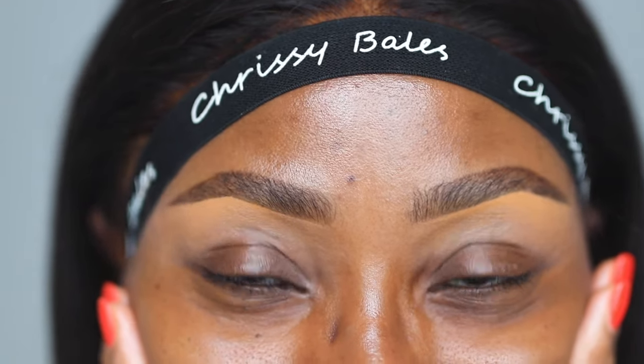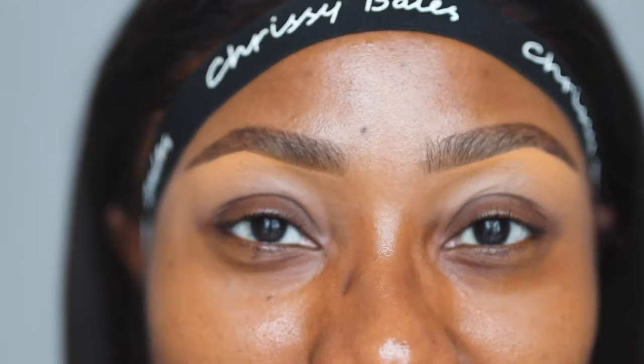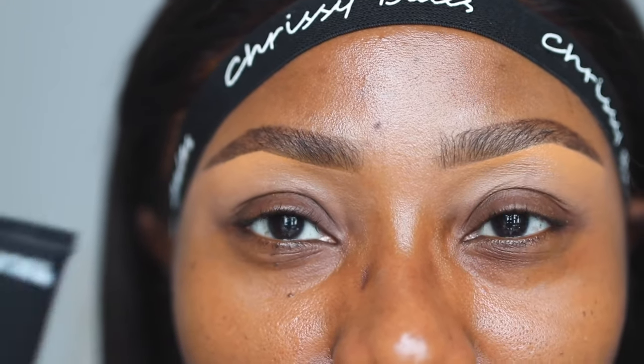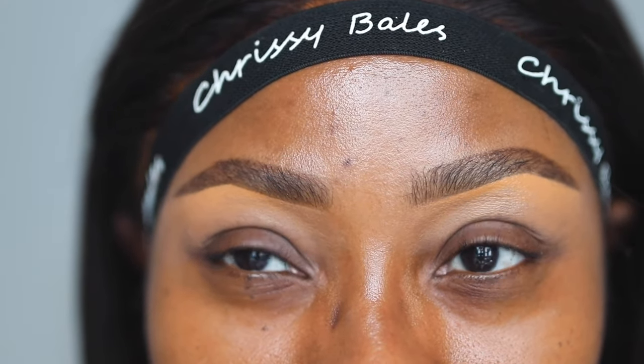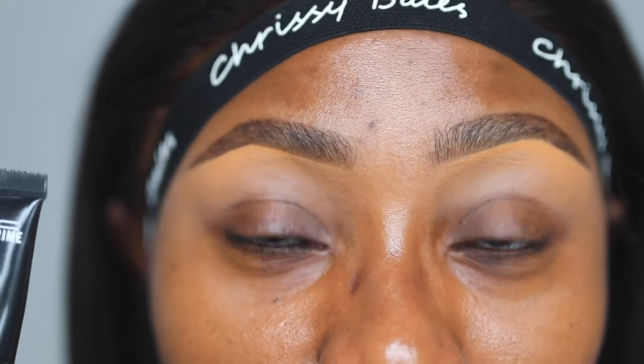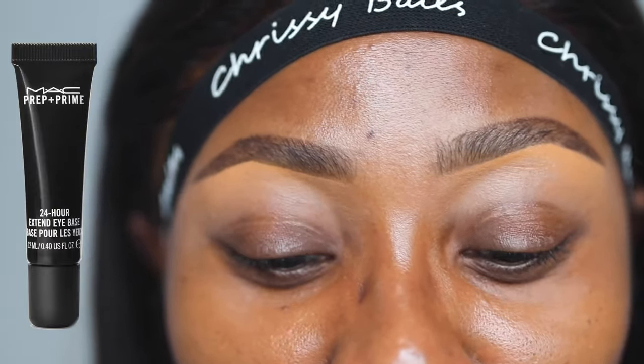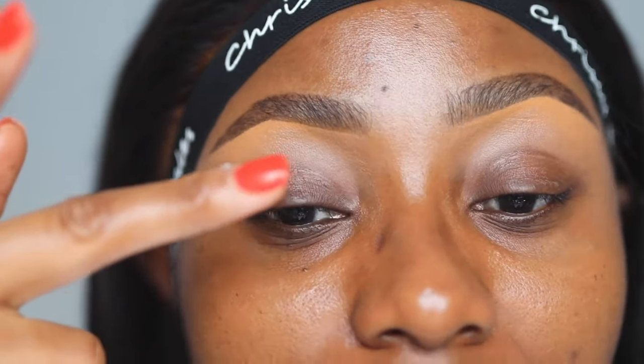I've moved in a bit closer so you guys can see. I also filled in my brows and used a concealer to define them — I don't think that was needed for this tutorial so I did it off camera. I'm going to be using a primer; this is the first thing I do before I ever go in with eyeshadow. This is the MAC Prep and Prime 24-Hour Extend Eye Base — my forever go-to eyeshadow primer. I'm going to use this much — not a lot — and this is enough for two eyes.